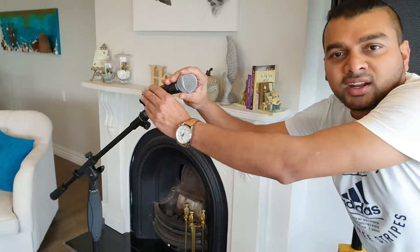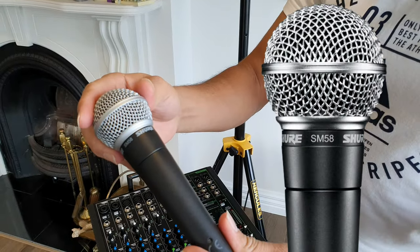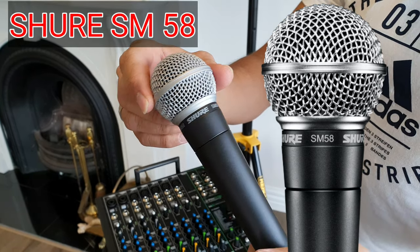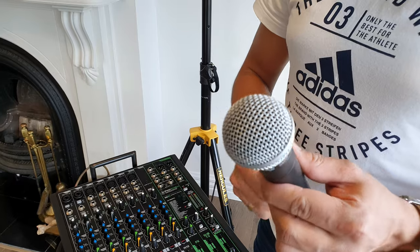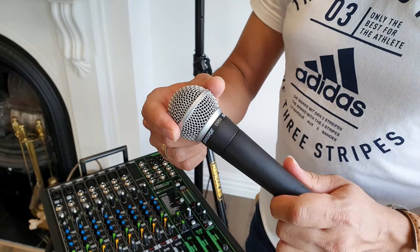If you want to set up a mixer, you can also set up a microphone. For the microphone, you can set up a mic for the first time. It's called the Shure SM58. When they pick up this model, it has many sales — the original microphone is priced around 10 and 5 units.